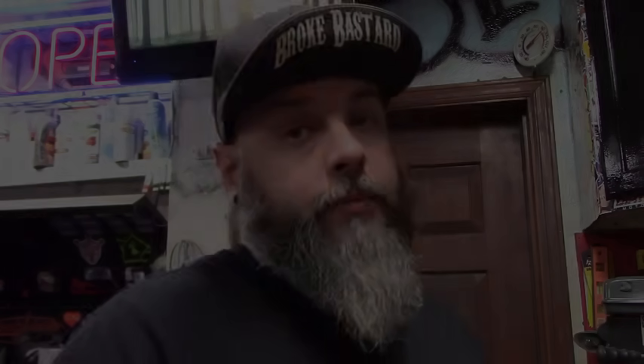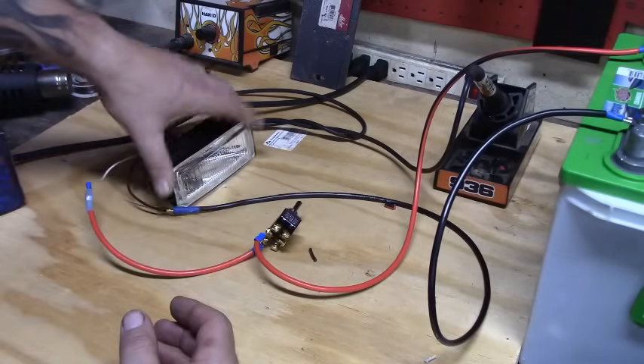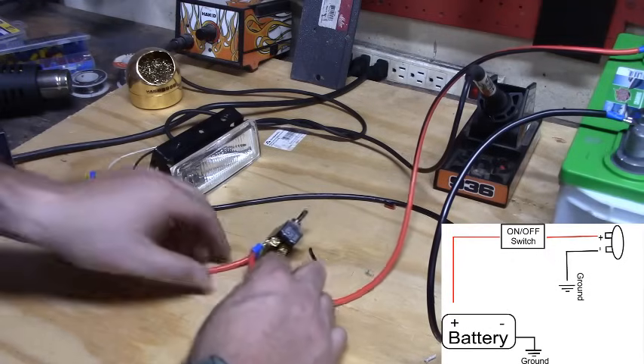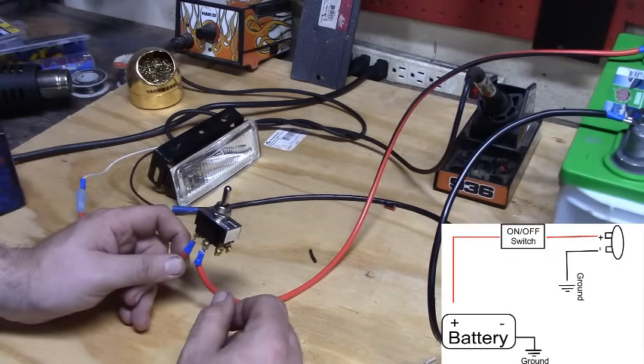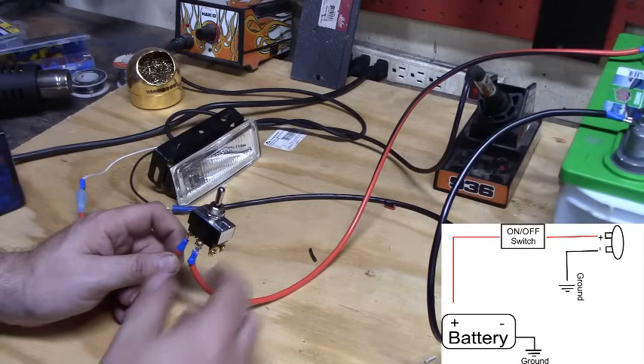I'll show you the not-proper way to do it and then the way you should do it. I did a quick mock-up so you can see exactly what I'm talking about. This is the way I see a lot of guys wire stuff in their car: negative straight to ground, positive simply run through the switch, and then to the actual component or accessory.